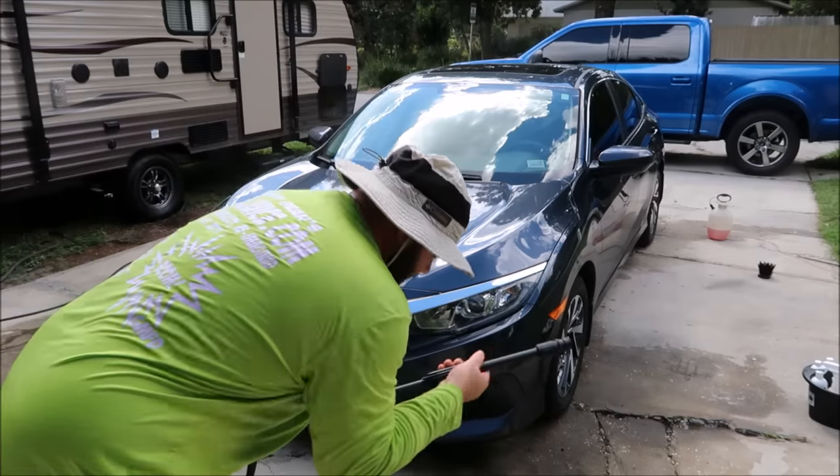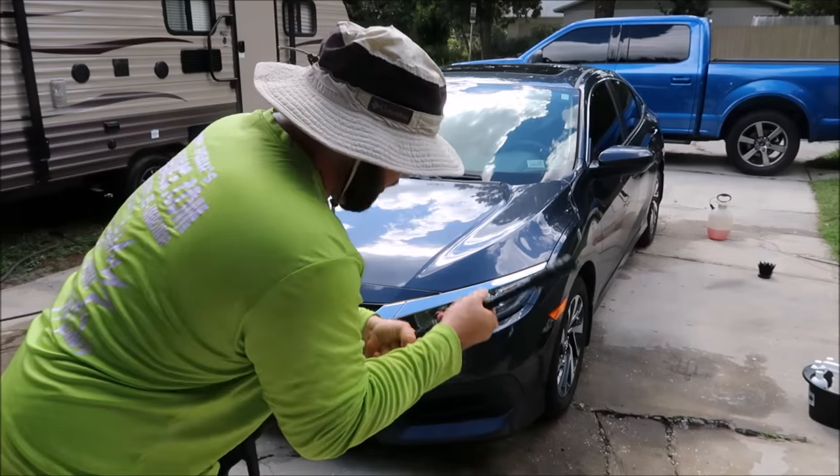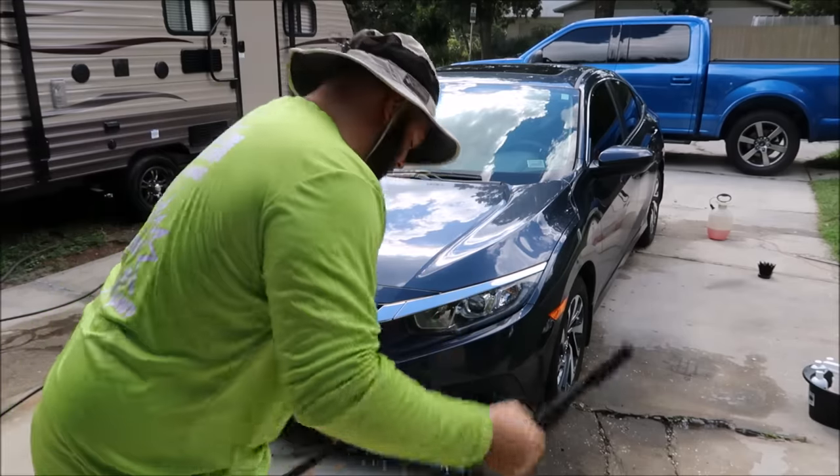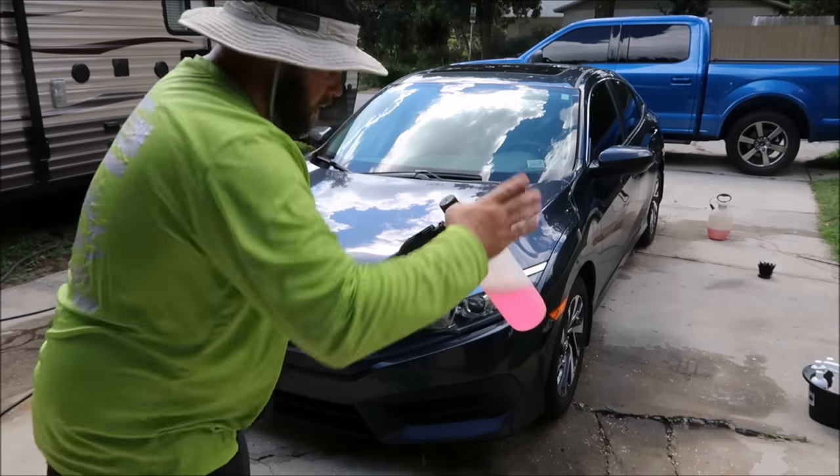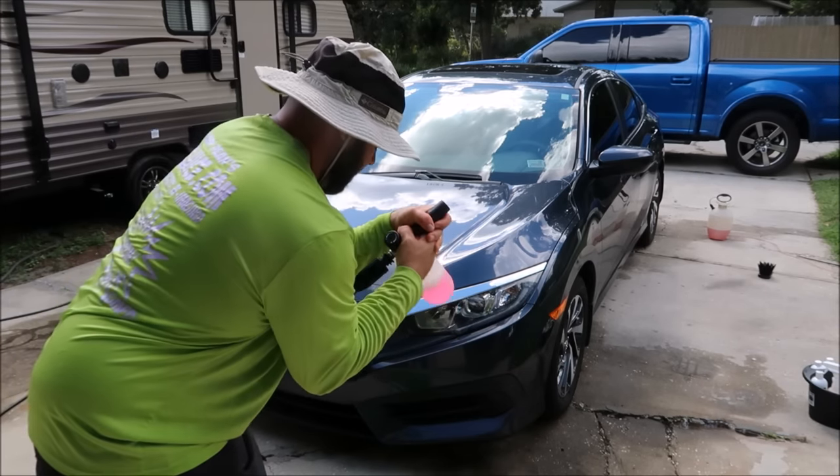I've already cleaned the wheels, so no need to do that. I'm just going to pull the pressure washer apart and put the foam cannon on here.